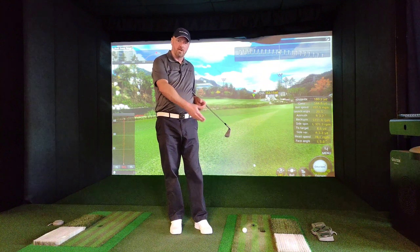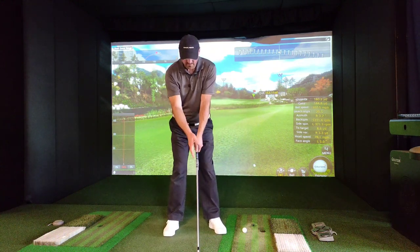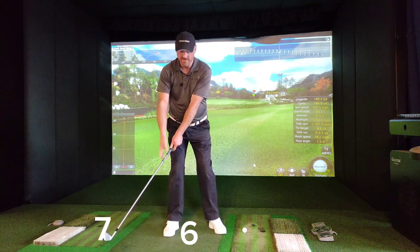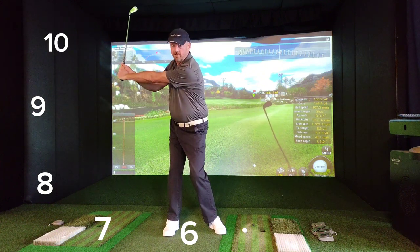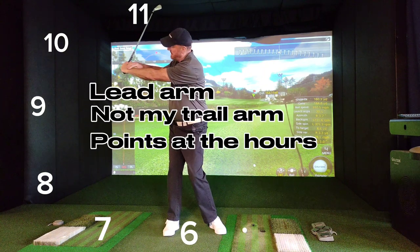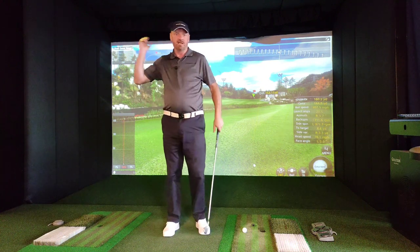Your backswing starts the moment you move the club back away from the ball. We can dissect that into, if you like, hours on a clock. Six o'clock is down at the floor, twelve o'clock is up top. As you move back that would be seven, eight, nine. You'll get some wrist hinge — cocking of the wrists — as you move further back into your backswing, but it's my trail arm. My left arm points at ten and then eleven o'clock.